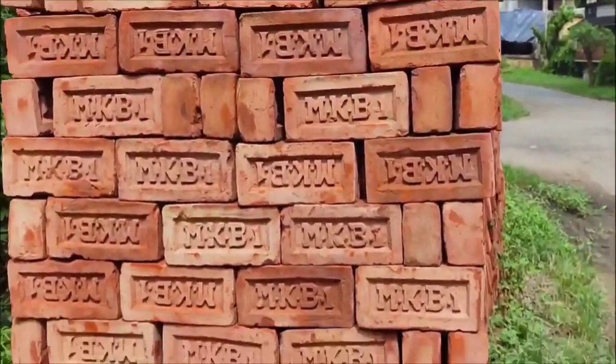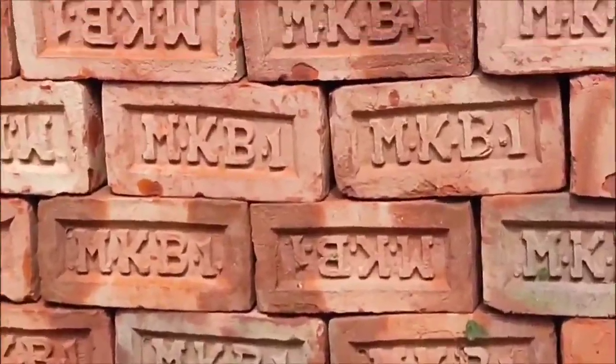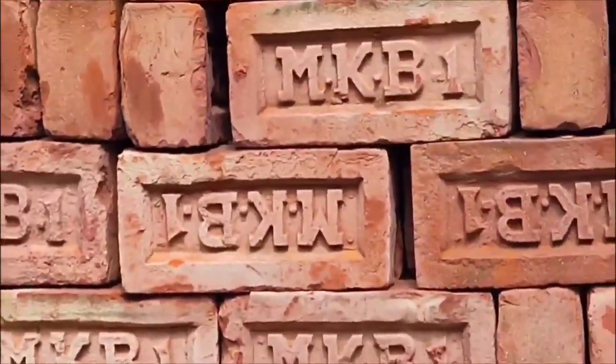These are bricks — first class bricks, well burnt, sharp-edged, and water-soaked.